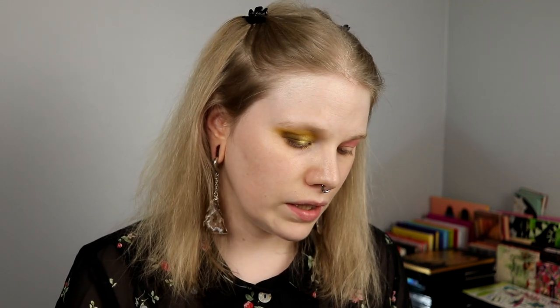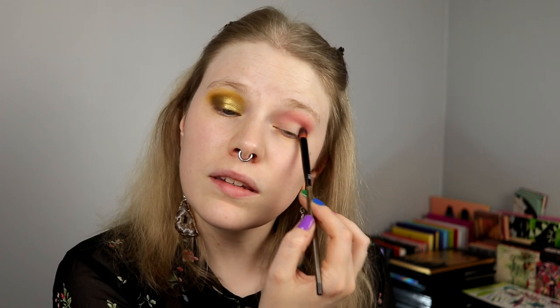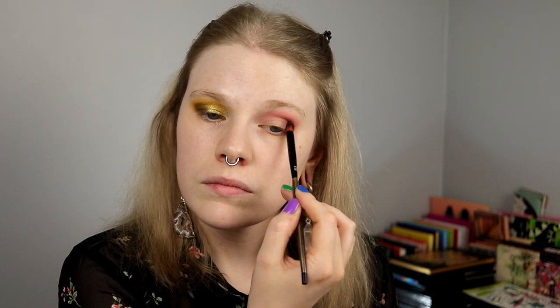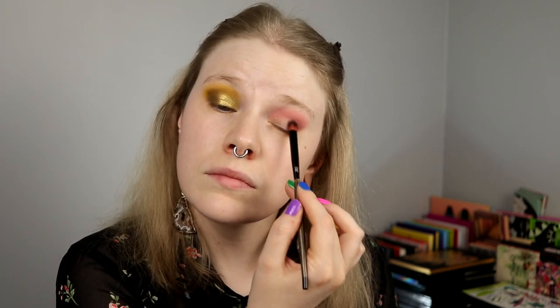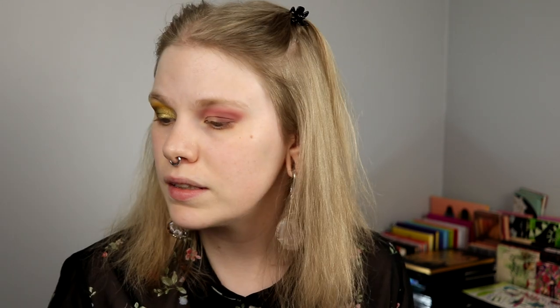I was most excited about the lip products, almost. Even though the palette looked amazing, I have all the other lip products that Kaleidos have released and some of those are my favorites. I know it's a new formula on these ones in the kits, but I don't think they can do a bad lip formula. I'm excusing the seagulls outside. If I could decide one thing in the world, it would be to kill all the seagulls. I hate them, with passion.